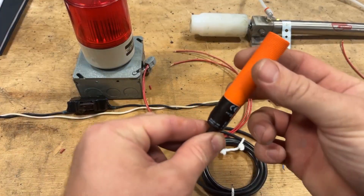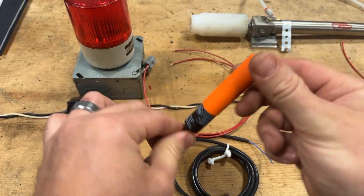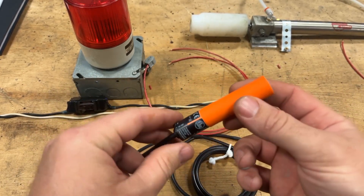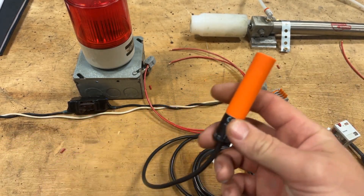First things first — proximity sensor. I talked a little bit about these before, but these things are cool. It's basically a switch that needs no physical contact to work. It just has to be in the presence or not in the presence of something. These things are so cool.